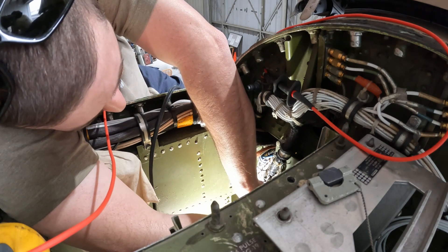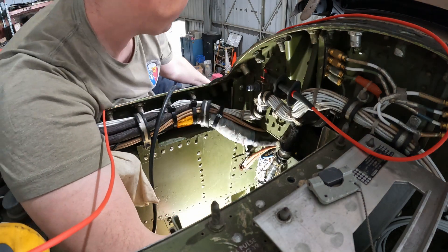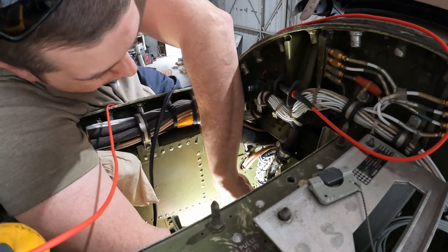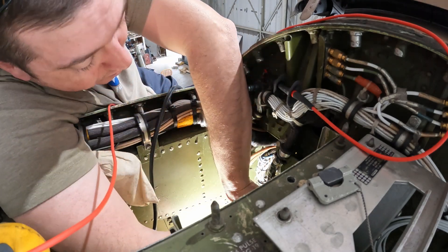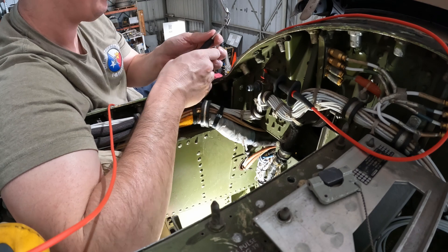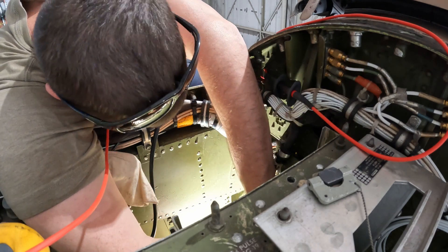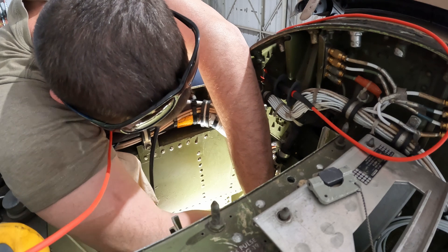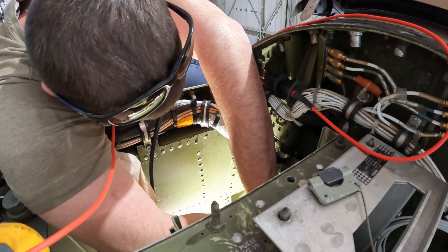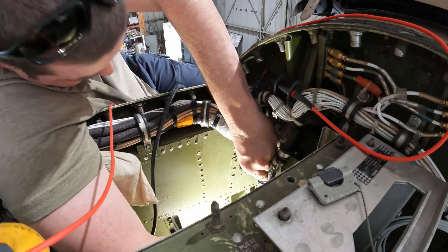Good continuity there. Now let's see what the ohms is between the two terminals. Yep, so that's the continuity — now we're going to check for ohms. What we got for ohms? 0.4. All right, that's probably the ground side — that's too low. Yeah, that's probably the side that's connected to ground.